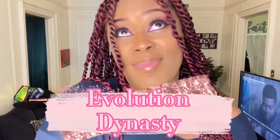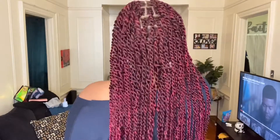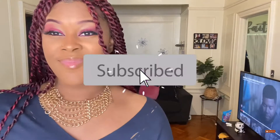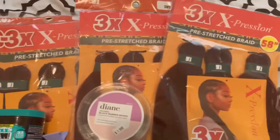Hey, my evolution beauties, it is your girl Evelyn and you're tuning into Evolution Dynasty. Today I'm going to be showing you how to achieve the Senegalese twist hairstyle. Please, if you haven't done so already, make sure you subscribe, join the evolution team. I'm super excited, so let's get started.